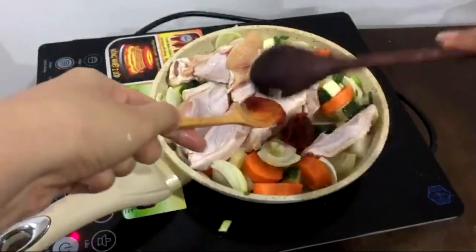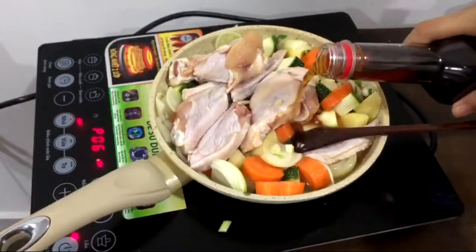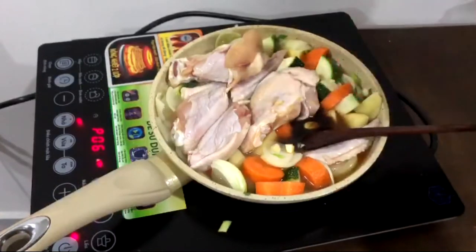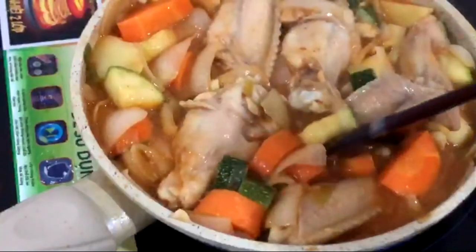For seasoning, this absolutely needs gochujang — it's a Korean hot pepper paste. Fish sauce, soy sauce, and also a bit of sugar, which I add in a bit later.